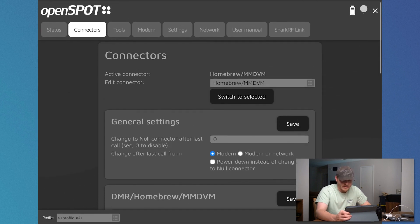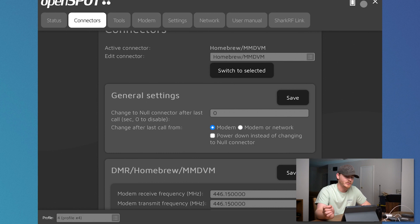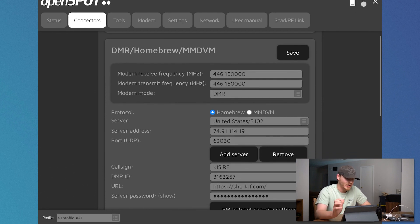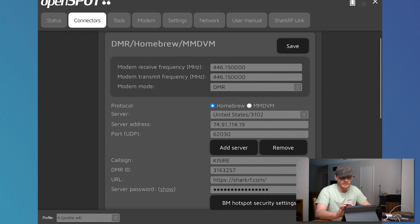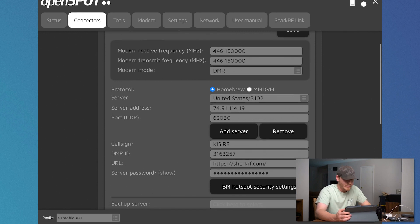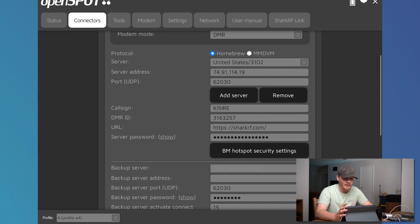Scrolling through here, it's got connectors — you can switch your connectors and go from DMR to MMDVM and all these other different connectors. I personally leave mine on Homebrew/MMDVM. I'm not really sure — I haven't dug into that setting necessarily. DMR Homebrew and MMDVM are just your settings for your DMR connector. Your modem receive and transmit frequencies — that's going to be the same for me. I use simplex mode on my DMR hotspots. Then you select your protocol, which can be either Homebrew or MMDVM. Homebrew worked a lot better for me when I set it up.